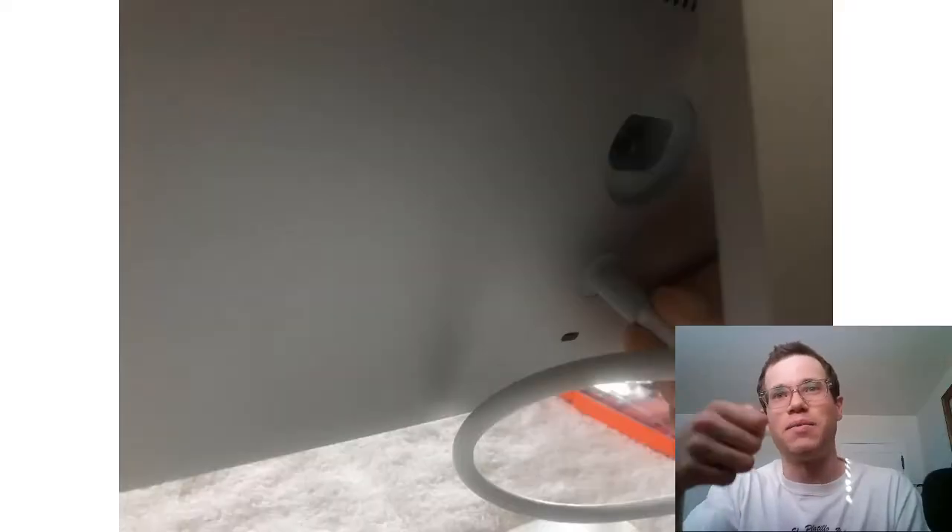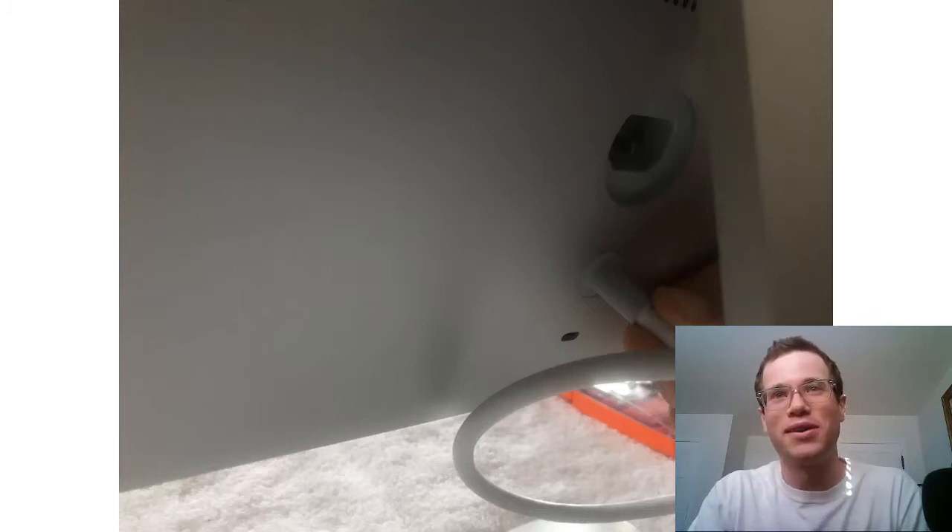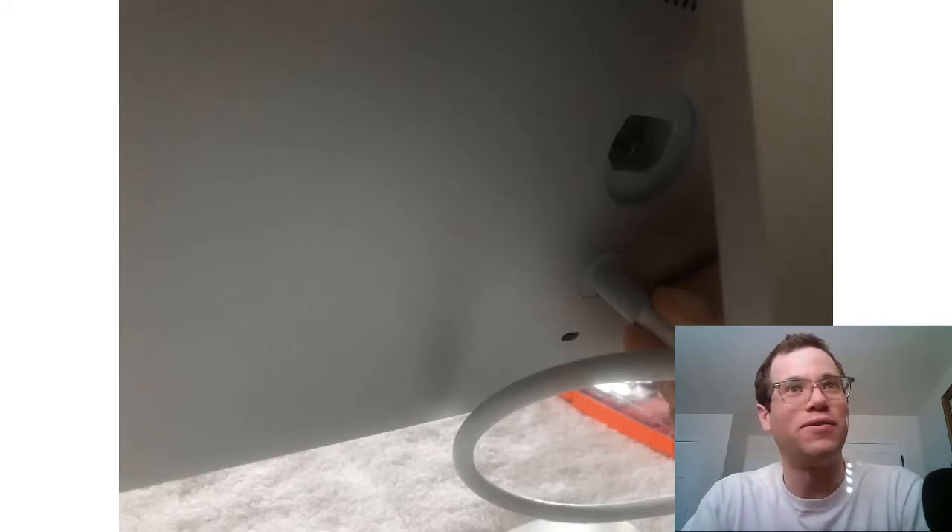Despite the back of the monitor looking like this is something you could just unplug and plug in a new one, it doesn't actually come out. This was not fun, so that's a bit of a wake-up call. Unfortunately you do have to take this monitor apart to fix this, but it gives us a nice opportunity to see the engineering that Apple puts into a $1,000 cinema display.